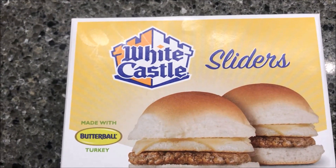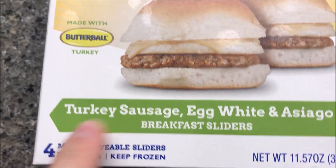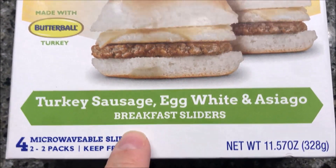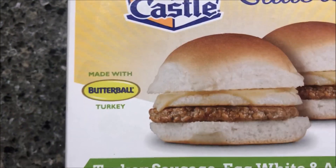Hey guys, welcome to another lunchtime review. Today I'm going to try these White Castle sliders — these are the breakfast ones. It is turkey sausage, egg whites, and asiago cheese breakfast sliders, made with Butterball turkey.